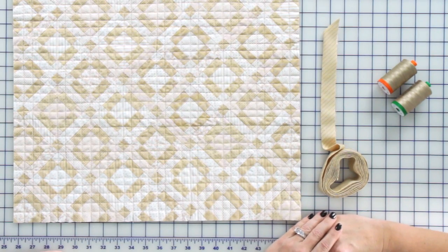Hi, I'm Kimberly with Fat Quarter Shots and Lisa Bonjean of Primitive Gatherings is going to show us how to do double fold binding.